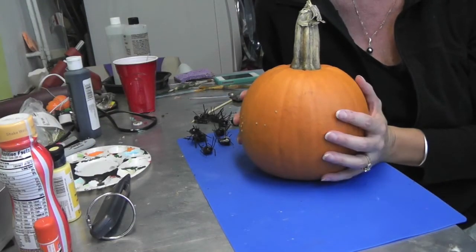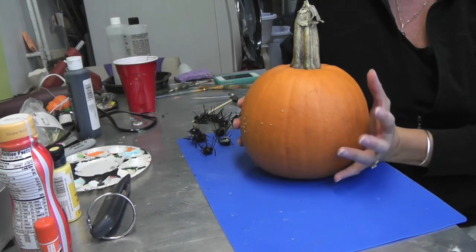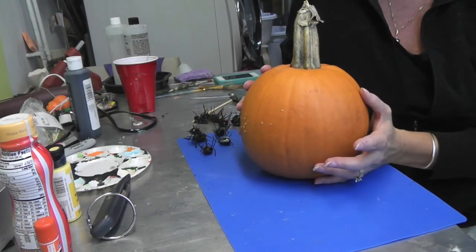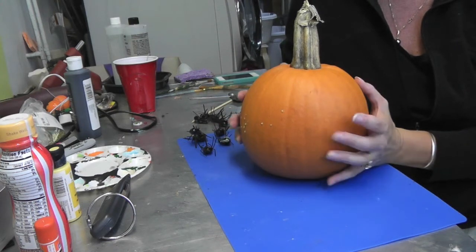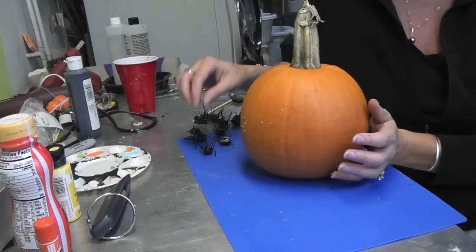I have this little pumpkin, and for those of you who want to decorate a pumpkin but maybe you're not up to painting it or carving it, but you still want it to have a little bit of a spooky feel to it — I have like the easiest thing for you ever.